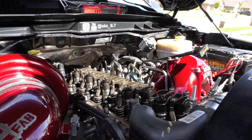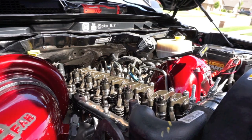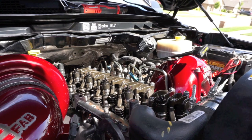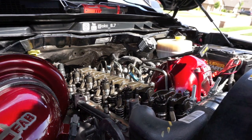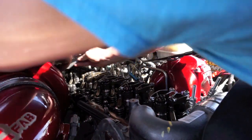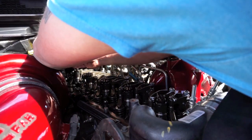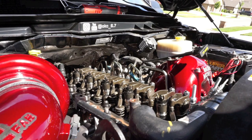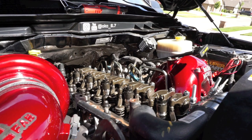Just rotated the crank 360 degrees — we're back at top dead center. Now we need to check the other sides we didn't check. I'll start with number six since you've got to check both intake and exhaust on those. So that's three, five, and six on the intake and two, four, and six on the exhaust.